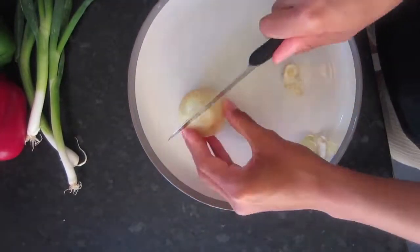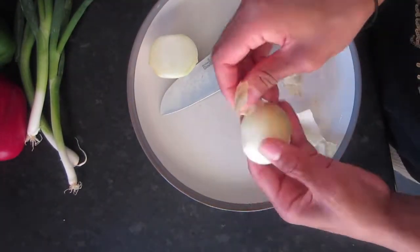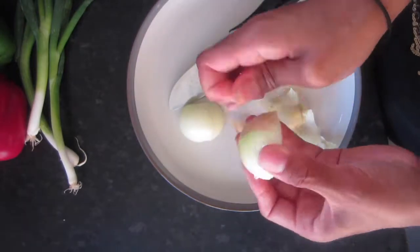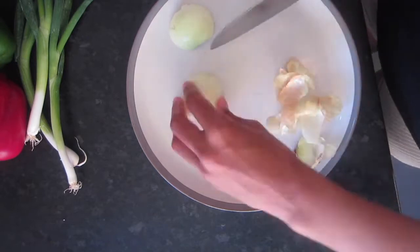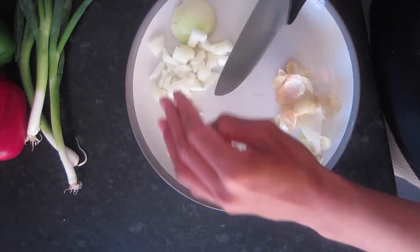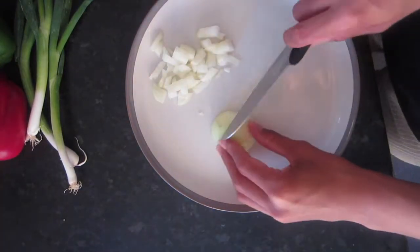I'm just taking an onion and I'm going to chop it up, and this is for the sauce that we're going to be creating. The sauce is going to be like a sticky sweet sauce which kind of resembles sweet and sour sauce, but this one is going to be sugar free.